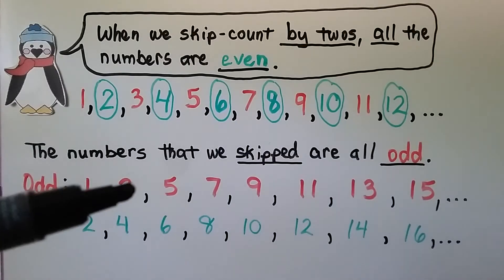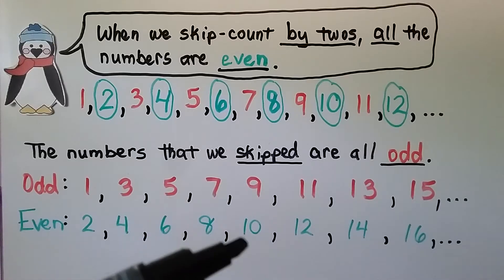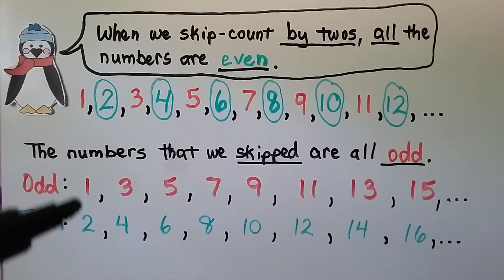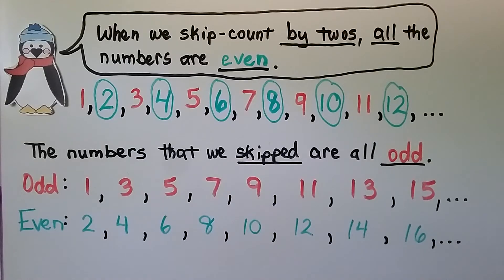Do you see what's happening? One, two, three, four, five, six, seven, eight, nine, ten — we're counting and going between the odd and even numbers. Do you know what the next even number would be after 16? If you said 18, you're right.